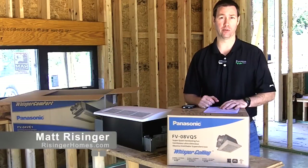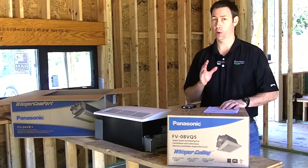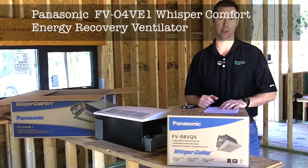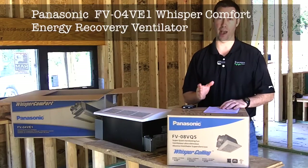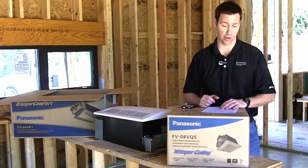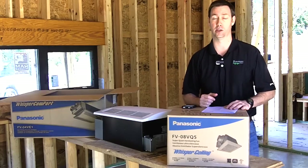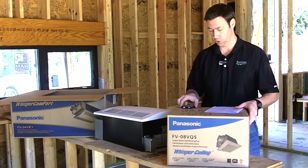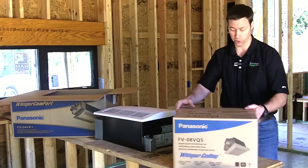My name is Matt Reisinger with Reisinger Homes. Welcome to my video blog dedicated to building science and fine craftsmanship. I want to talk to you today about the Panasonic ERV. I've been a huge fan of Panasonic fans and have been using their bath exhaust fans for many years. Here's one of my favorite ones right here — the FV08VQ5. I kind of think of that as my standard bath exhaust fan. So when I saw that Panasonic came out with an ERV, I was very excited to use one.